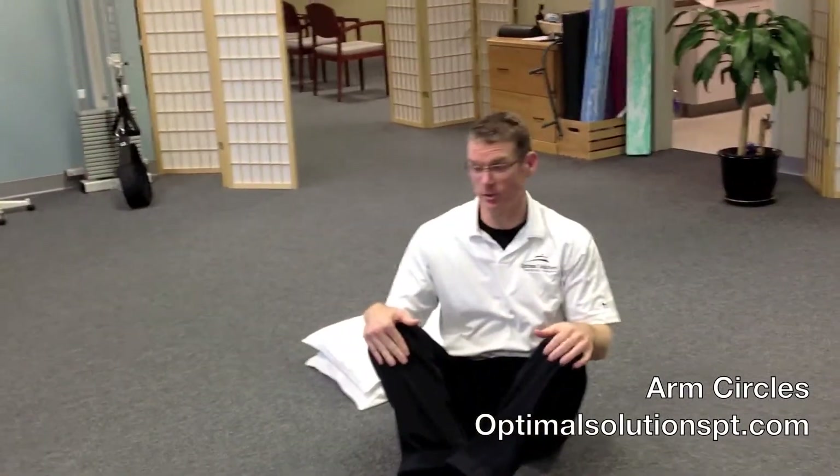This next exercise is called an arm circle, and it's to promote thoracic rotation as well as mobility through your shoulder and particularly your chest. It's a good postural restoration exercise.